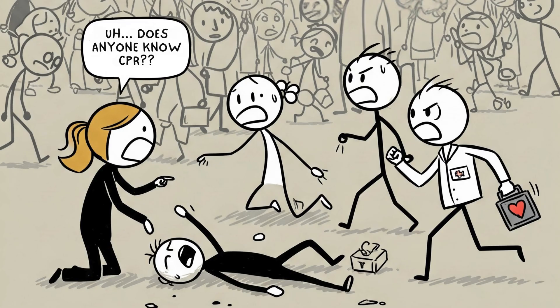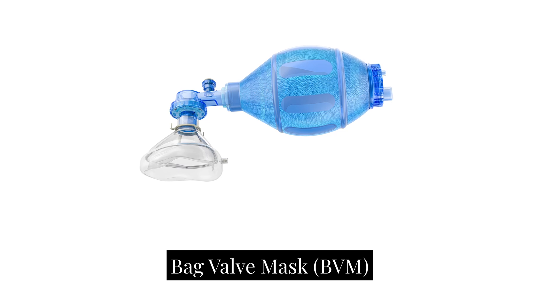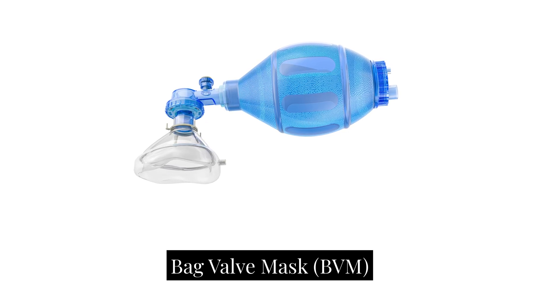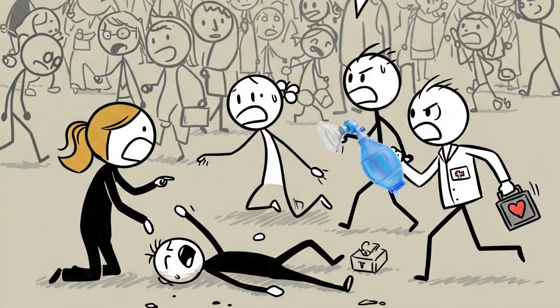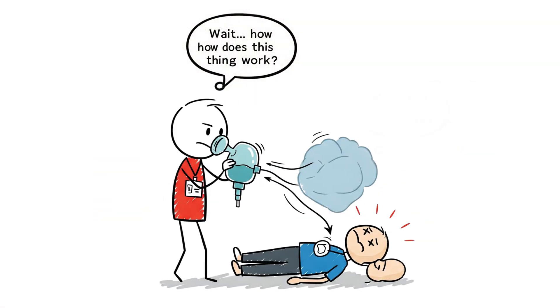Imagine this. You're at a public event when someone suddenly collapses. They're not breathing, and panic sets in. Would you know what to do? A bag valve mask, or BVM, is a simple yet powerful tool that can mean the difference between life and death in emergencies. But how do you use it correctly? What are the common mistakes to avoid? In this video, we'll walk you through when, where, and how to use a BVM effectively — whether you're a first responder, healthcare worker, or just someone who wants to be prepared. This knowledge is critical for saving lives.